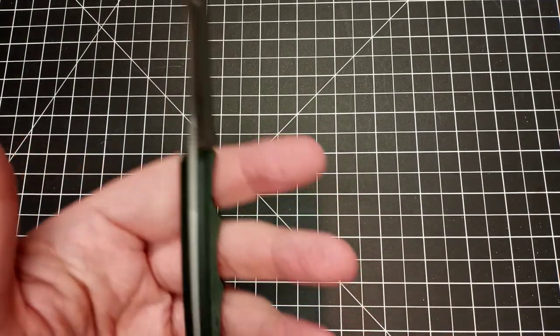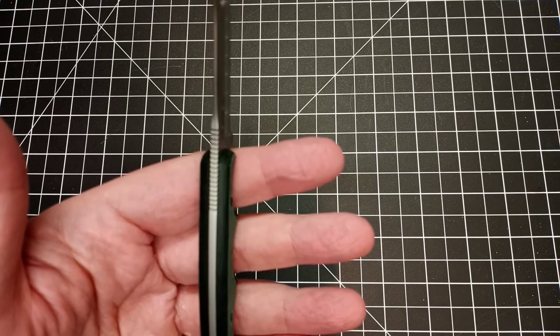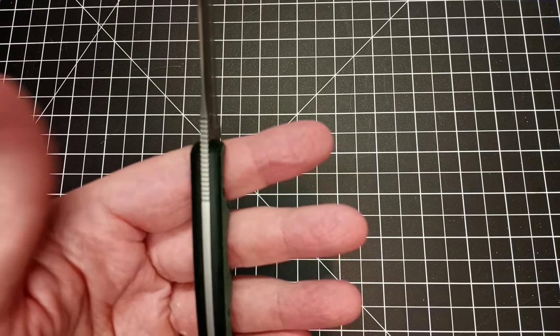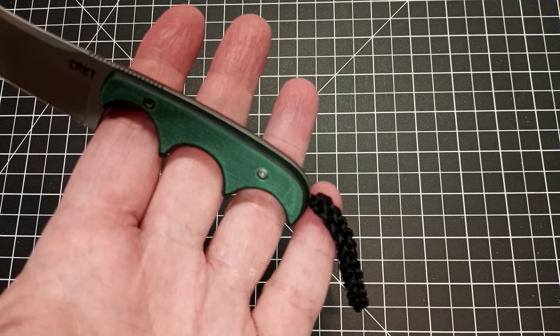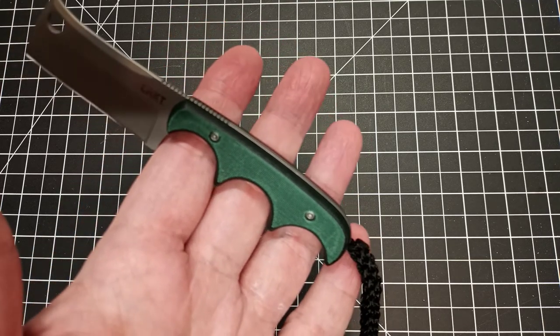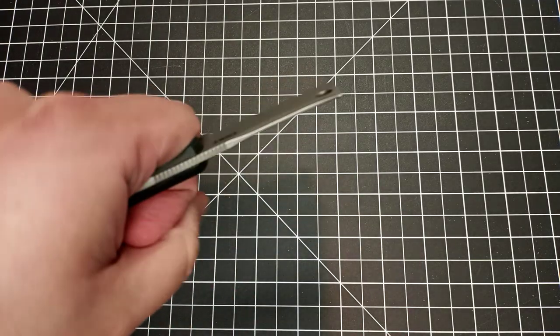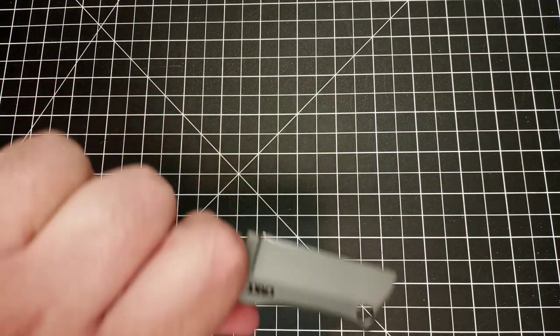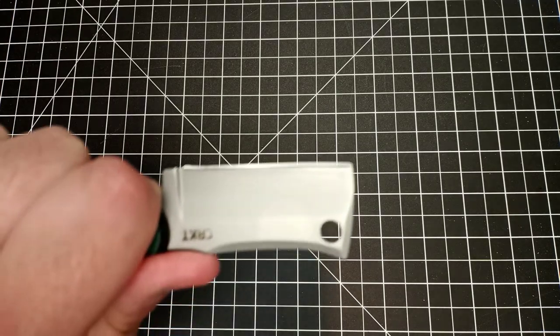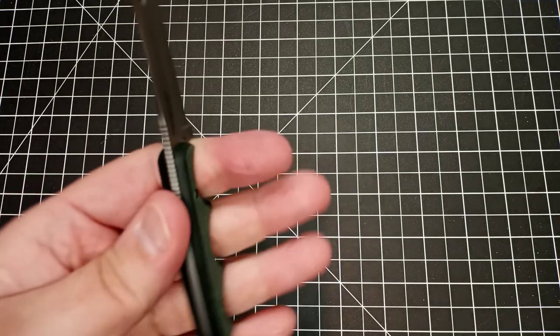It has a pretty good thickness, full tang, and the scales are G10 — very, very nice G10 scales I must add. I really like these cutouts for the finger, and then there is some jimping right back there in a pretty nice place too. This is a really, really good utility knife and seems pretty good overall.